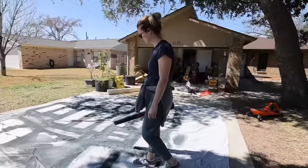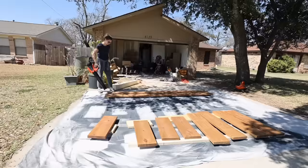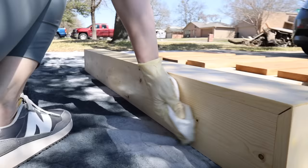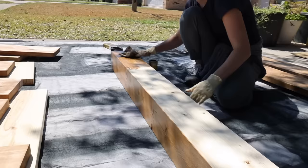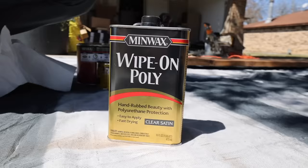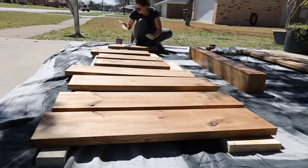Next it was time to stain the mantel and apply top coat to all of the shelves. I again applied a coat of wood conditioner first and then Minwax stain in the color Early American. For the top coat I decided to use Minwax's Satin Wipe On Poly — it's really easy to apply and get a nice even finish, and I've really loved the durability of this product. With this color of stain I'm not worried about the slight yellowing that might happen with an oil-based product like this.